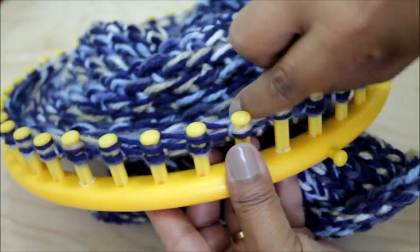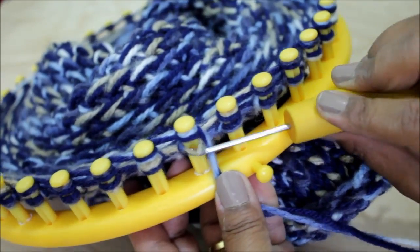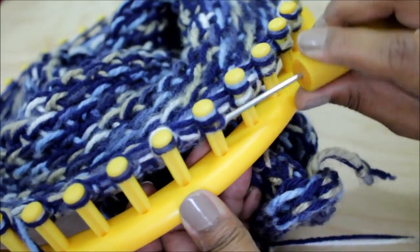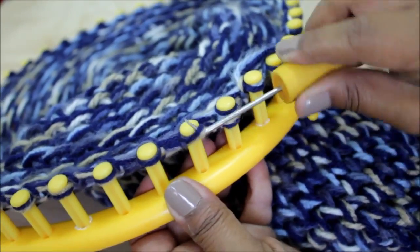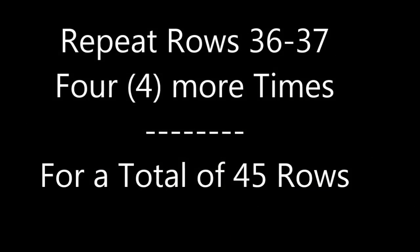Remember, we're now on row 37. When you've wrapped all of your pegs, here's the last one — knit off the last peg you wrapped and then continue to knit off all of your pegs, just like before. Keep knitting until you've knit off all of your pegs — in my case, it's 41 pegs. Now repeat rows 36 and 37 four more times, just like we did at the beginning, for a total of 45 rows.